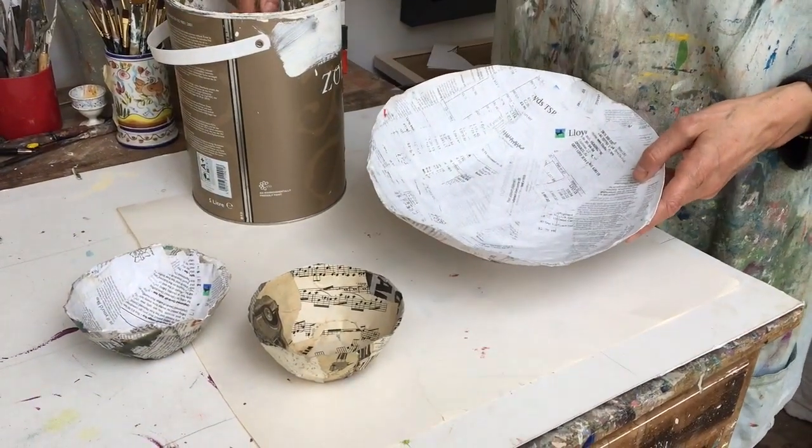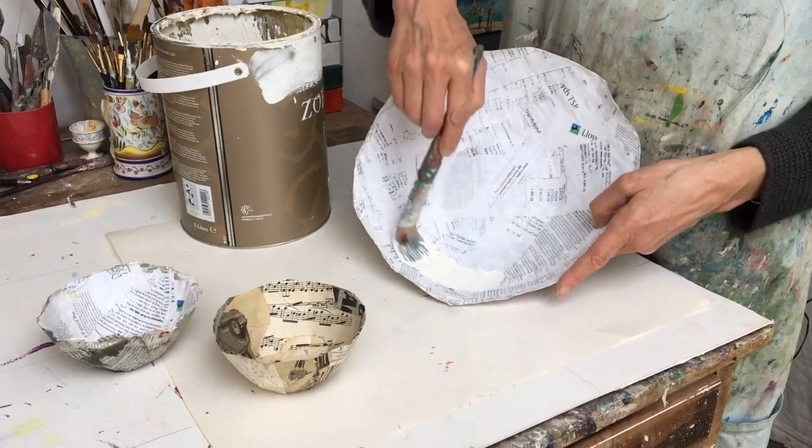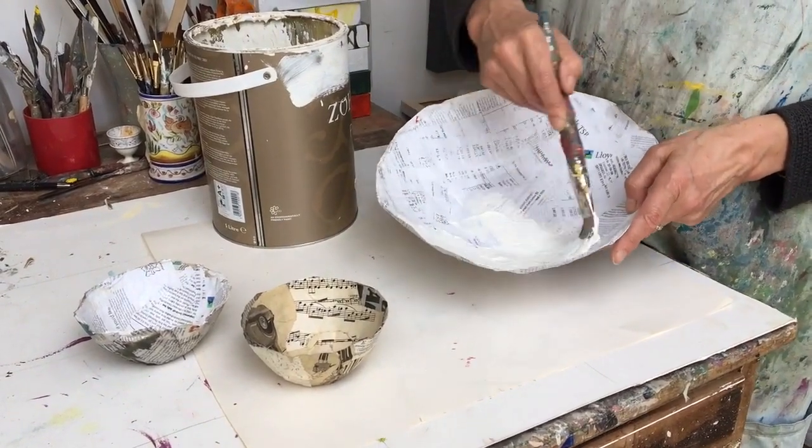I'm not sure what we're going to do with these bowls quite yet, but I'm going to give them a nice thick coat of emulsion paint.